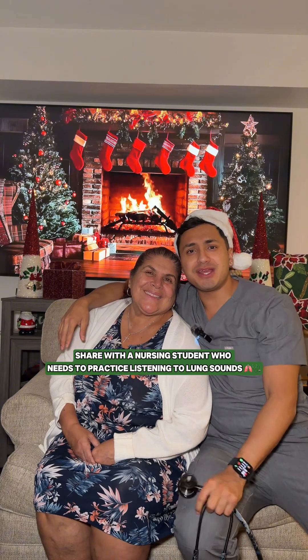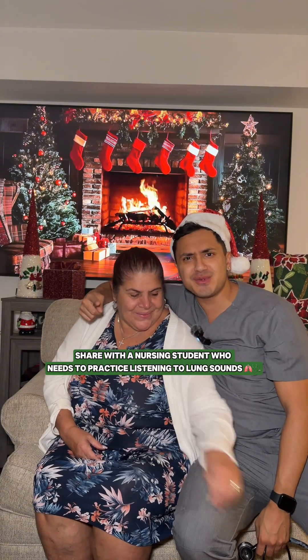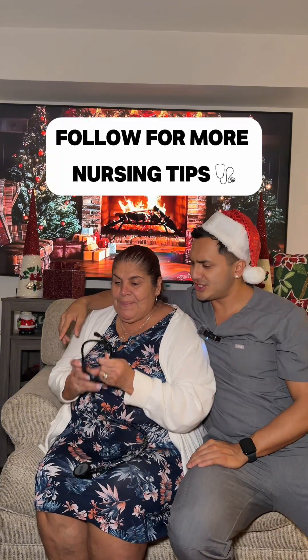And if you found this helpful, make sure you like this video and share it with someone that needs to practice listening to their lung sounds. Your turn!